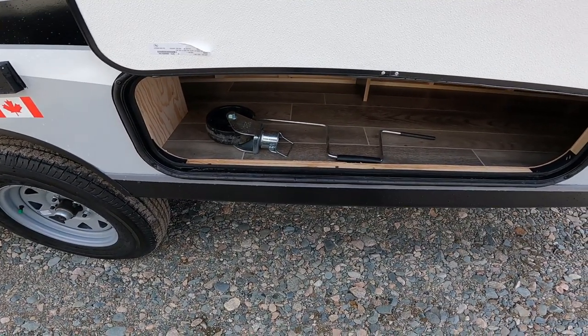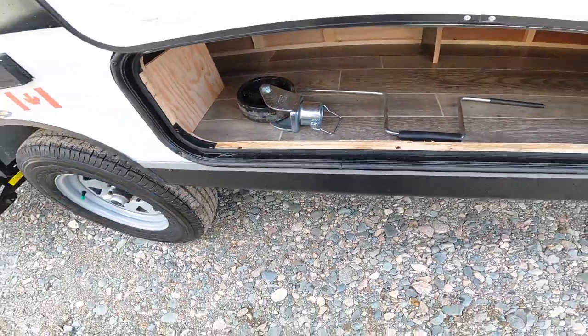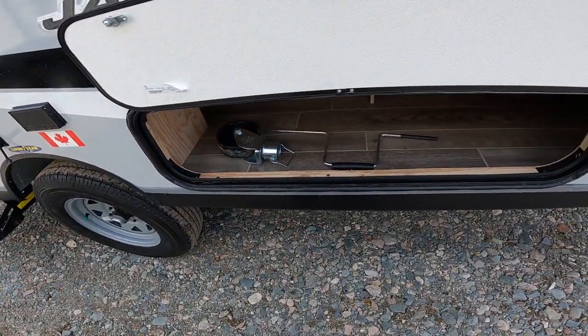The same can be said if you have a paved or cement driveway. You should, however, never transport with that wheel on. Always take it off.